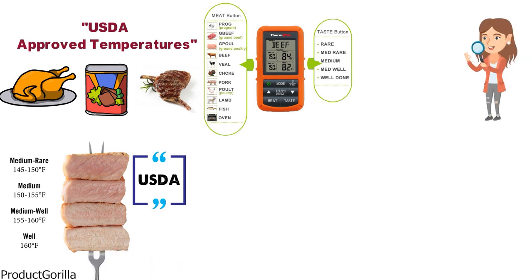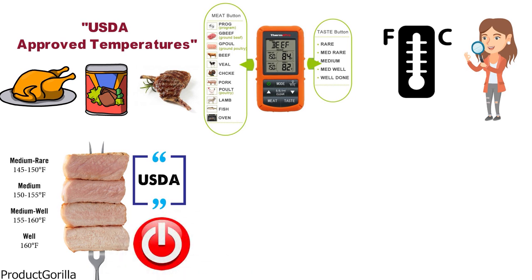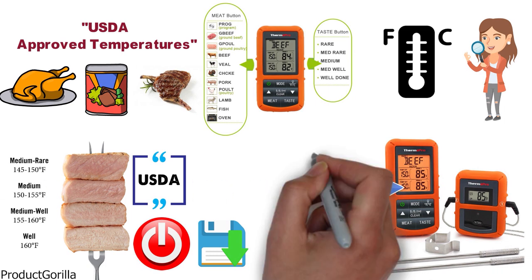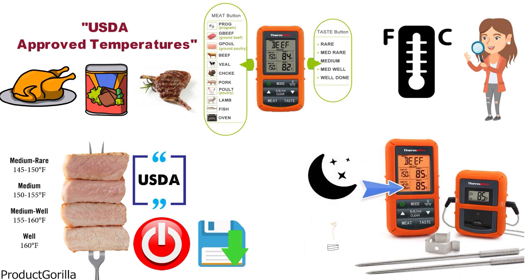You can read the temperatures in either Celsius or Fahrenheit, whichever you prefer, and when you turn the unit off it will automatically save your previous setting. A handy feature of the TP20 is the backlit LCD display, which allows for nighttime cooking or when you don't have much access to light, so you can use the thermometer at any time of day.